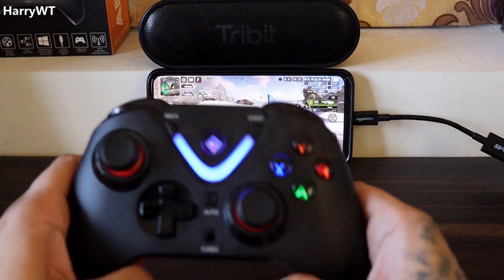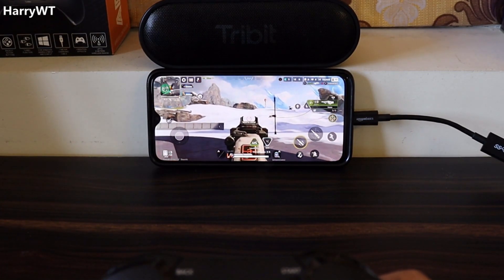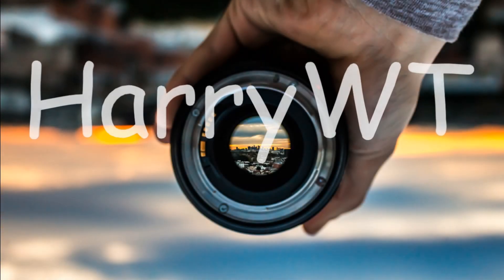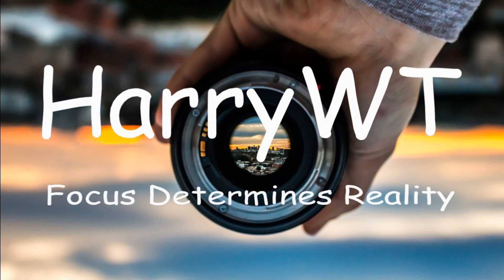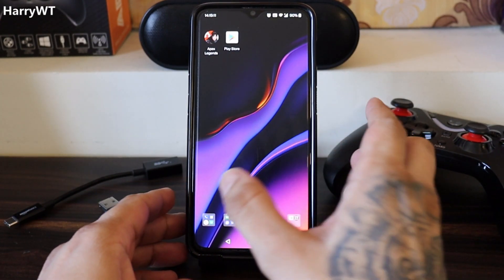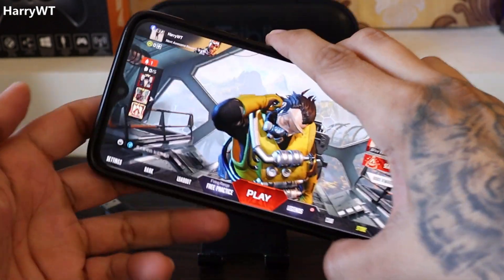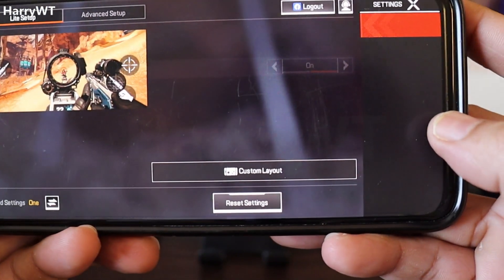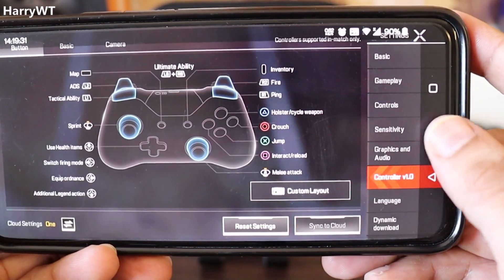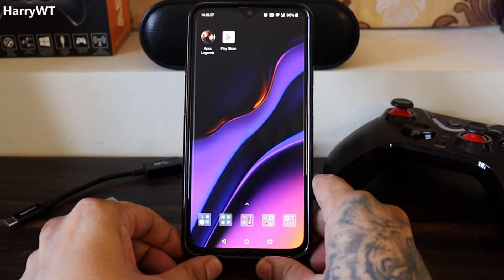In this video I'll be showing you how you can easily use any controller of your choice to play Apex Legends Mobile. Right now I have not connected any controller to my phone, which by the way is the OnePlus 6T currently running on Android 11. If we head over to the game settings and click on the controller option, we can see the pre-mapped keys, and there is no option to map those keys to my gamepad. The only thing we need is an app known as Mantis, which allows us to map the controls on the phone screen to our gamepad.